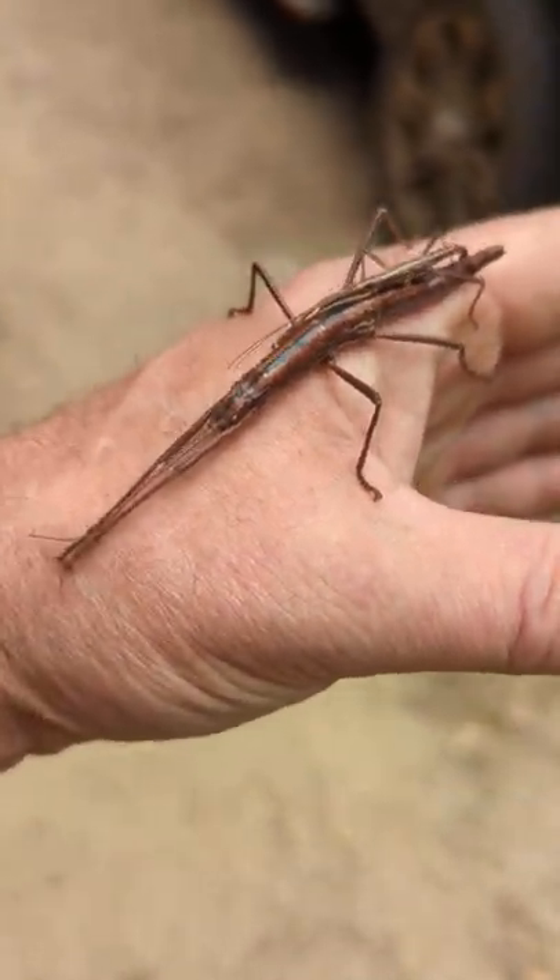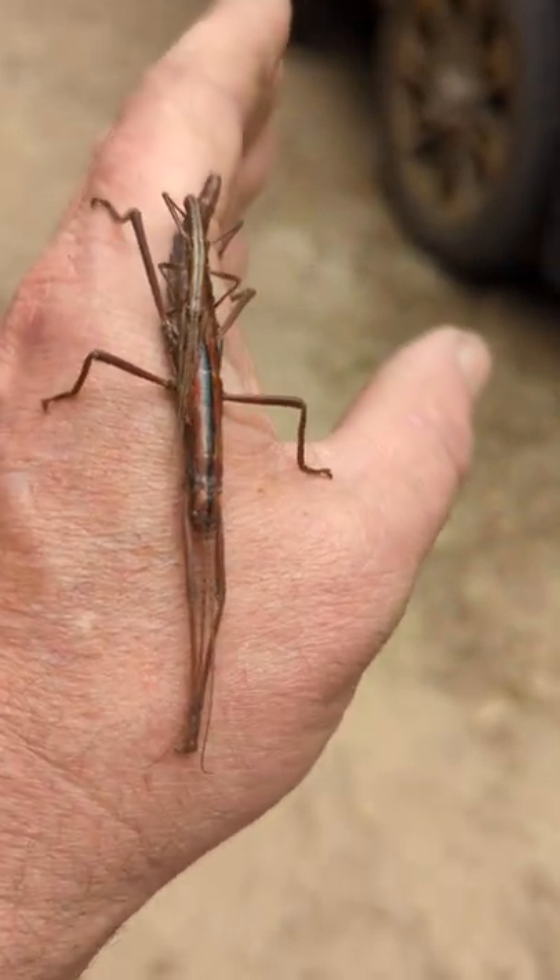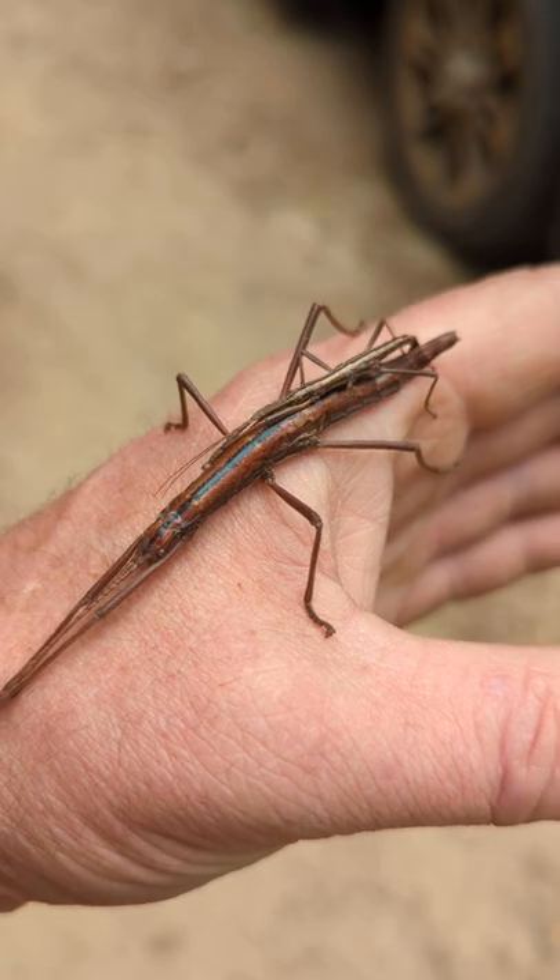What I find to be the most remarkable thing about this is the size discrepancy between the male and the female.